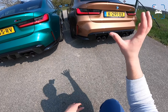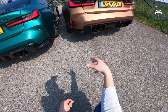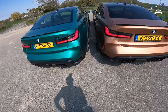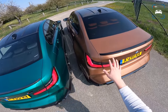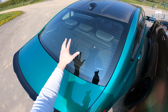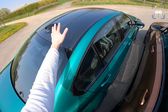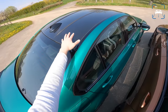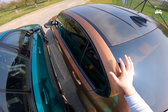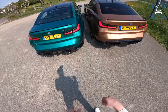As standard on the manual you get chrome exhaust tips, which isn't really my taste, so I went for the optional black ones. With the competition they're always black. Another difference is that I got the tinted windows on mine; this BMW Netherlands press car doesn't have tinted windows because they think it looks unfriendly. As standard, both cars get the carbon roof — it's just what makes an M3. You can get an optional sunroof at no cost, but I don't think you'd make many friends doing that within the M community.